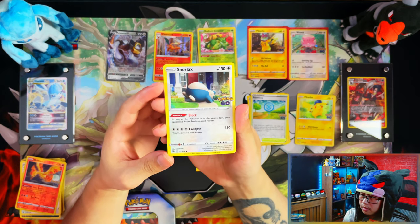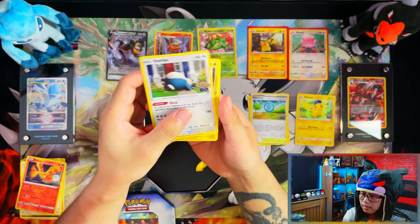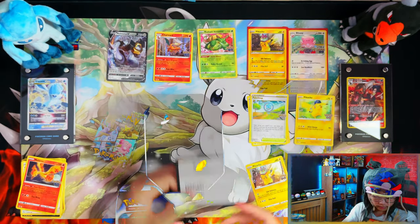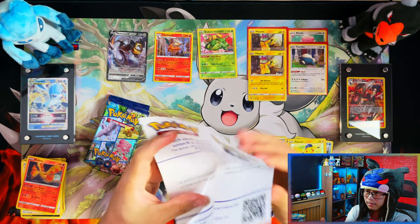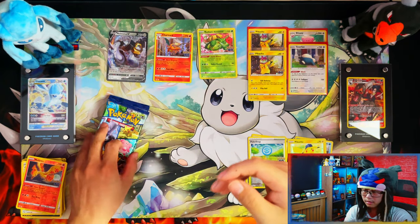Here's your Snorlax promo card, and another Pikachu. You've already seen the rest of the contents, so I'll just show the codes and get straight back into the packs.